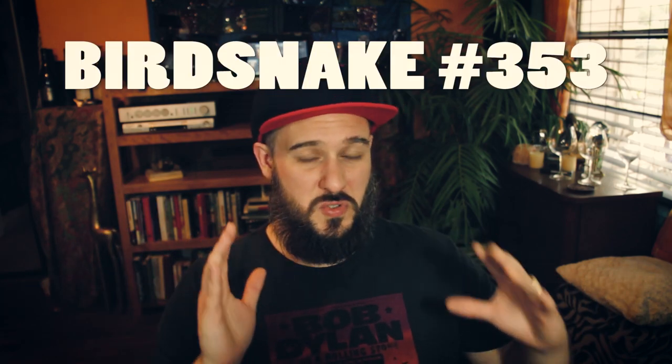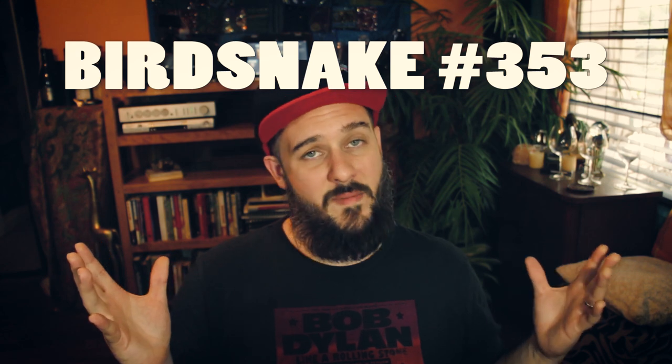Hey everybody! Today I'm gonna do an Aeropress coffee maker review and tutorial. So if you're new around here, I make videos every day — reviews, react videos, vlogs, a little bit of everything, and I post pretty much every day.